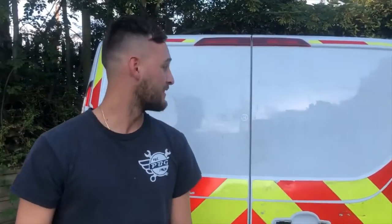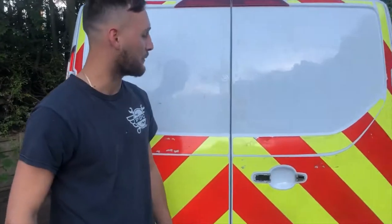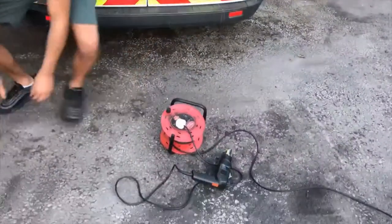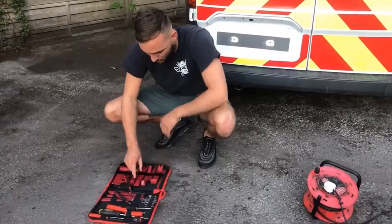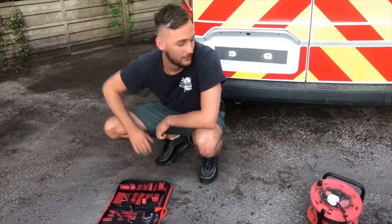Welcome back to the channel guys, it's the next day now — we're gonna tackle these stickers. What we're gonna use is a heat gun and one of these little plastic tools so I don't scratch the paint. So we're gonna get into it now.